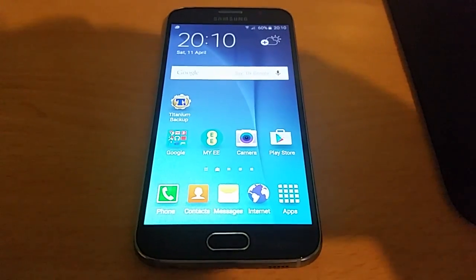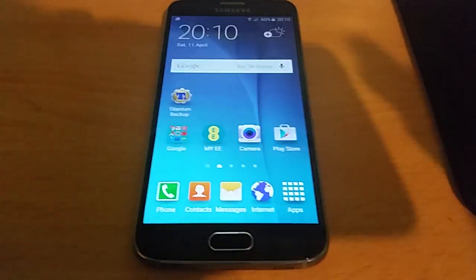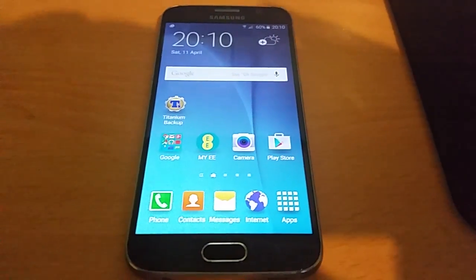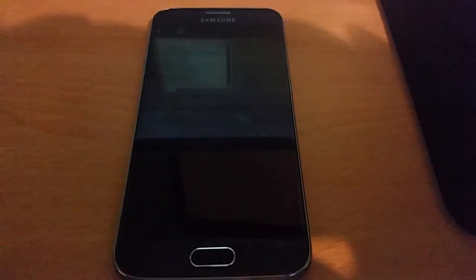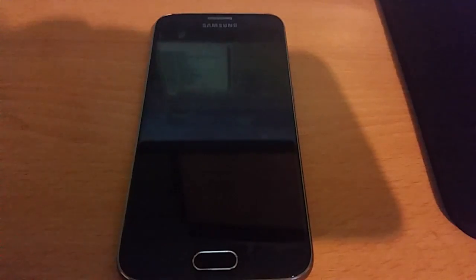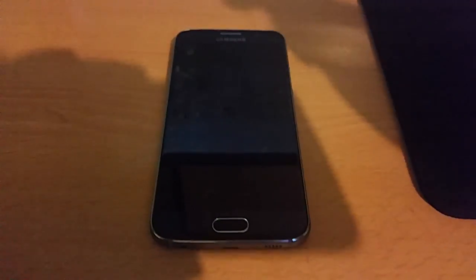So yeah, this was just a quick tutorial showing you how to root the Samsung Galaxy S6. Thanks for watching. Stay subscribed and stay tuned because I will be doing a tutorial showing you how to unroot the Samsung Galaxy S6 and put it back to stock. If you get stuck with anything, leave your comments in the comment section below — I'll be sure to respond as soon as I can. Thanks for watching, it's your boy the Android Doctor — I'm out, deuces.